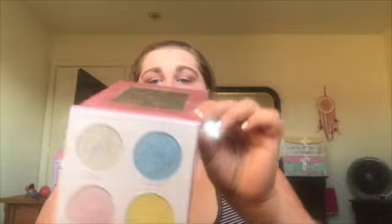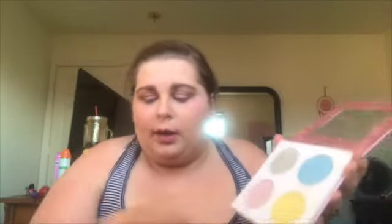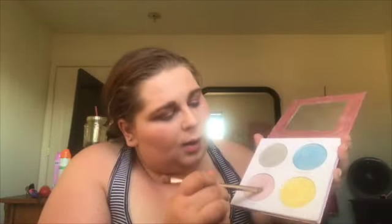So now I'm going to take this Twilight Pro Glow Kit. I know it's supposed to be, like, for highlight, but it's by Paris Hilton. I don't like it for highlight. Oh my God, them colors. So I'm going to take my Naked 2 brush and I'm going to go in with this pink and put it all on my lid.